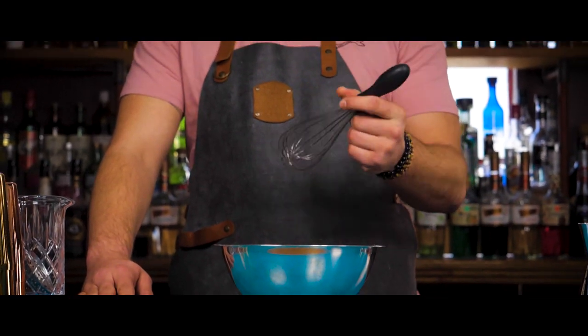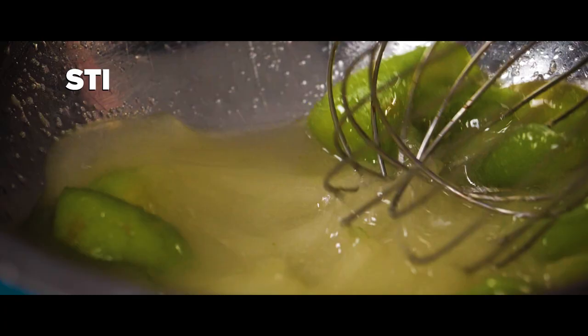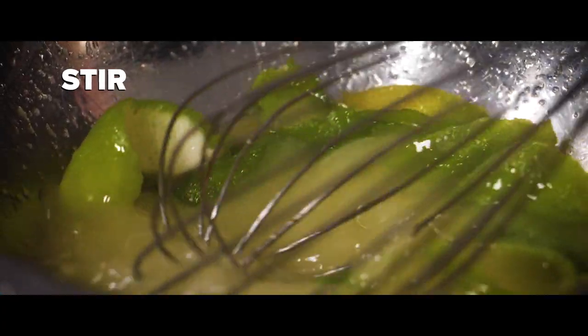Pick up your whisk — or you can use a muddler or a bar spoon — and stir until the sugar is dissolved into the liquid.